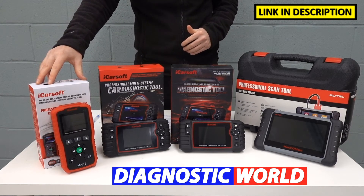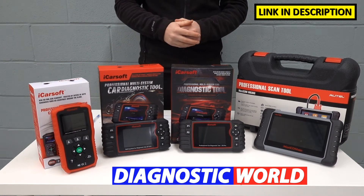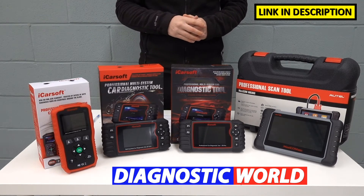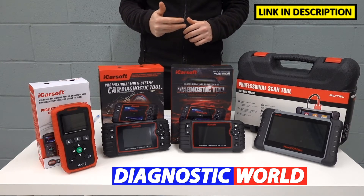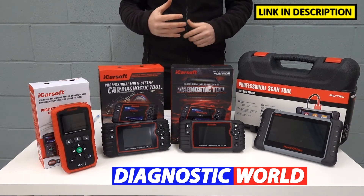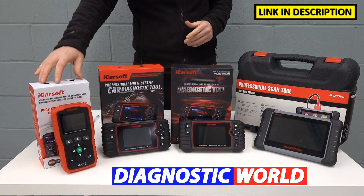So we're starting with this tool here, which is the iCarSoft TYT version 1.0. As I mentioned, it covers Toyota, Lexus, and Isuzu vehicles. This is going to allow you to cover the main systems like the engine, airbags, ABS, and the transmission. It'll also allow you to turn off and reset the service interval maintenance messages. So if you've got one of those things you need to carry out on your vehicle, then this tool may well be the one for you.